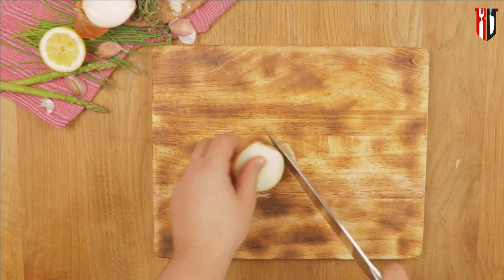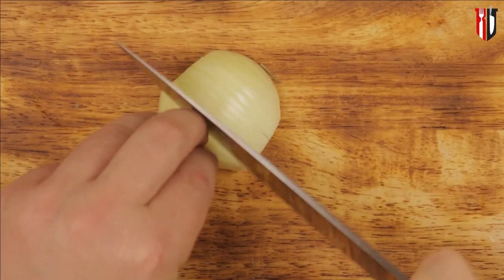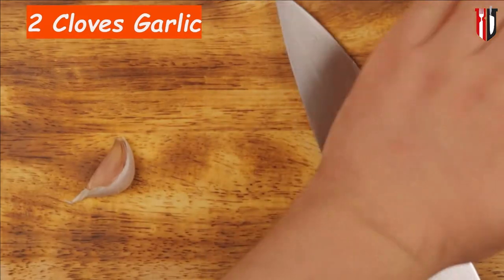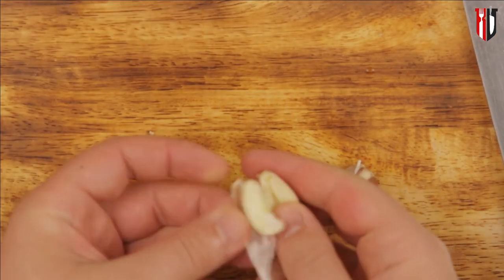We start our recipe by chopping finely one small white onion. This will be needed for our risotto together with two cloves of garlic, which have the same story — just chop them finely and get them ready for frying.